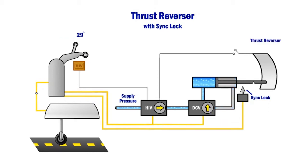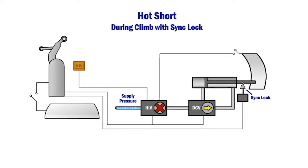However, when in-flight, the sink lock prevents reverser sleeve movement even if both the hydraulic isolation valve and directional control valve circuits are energized.